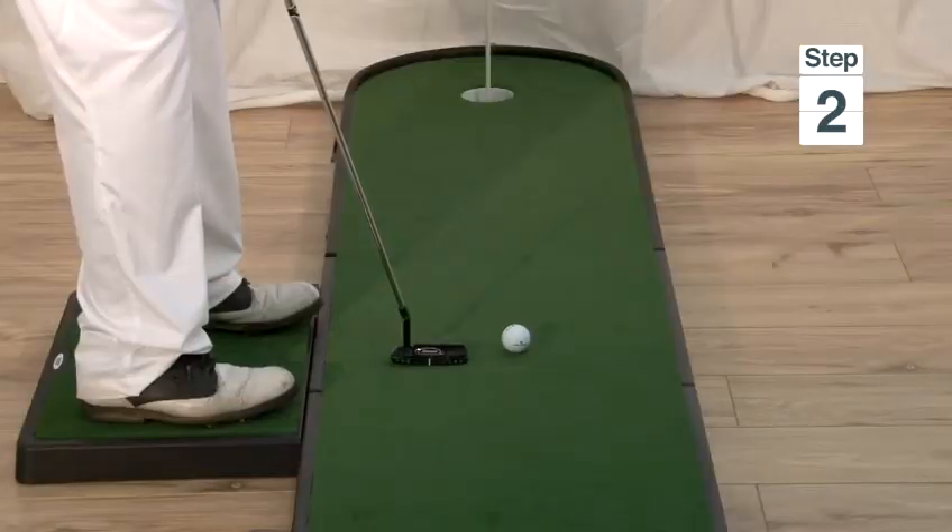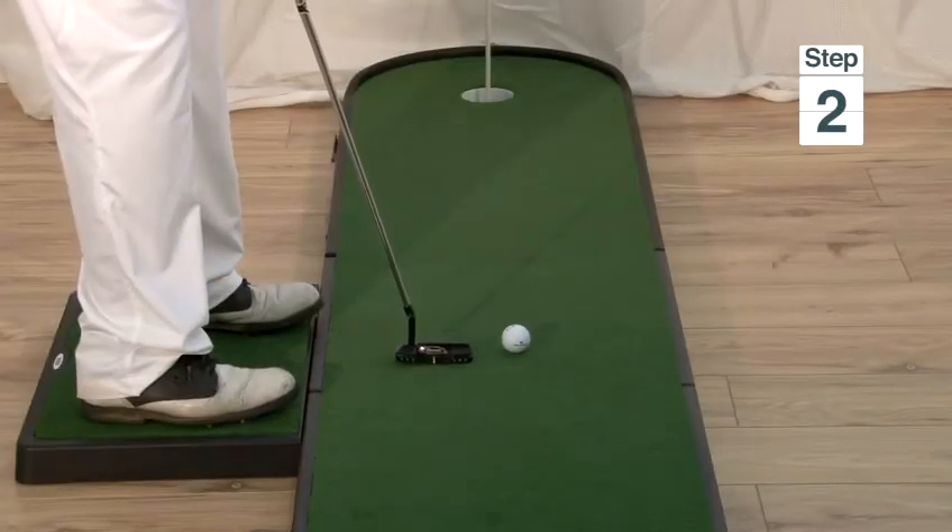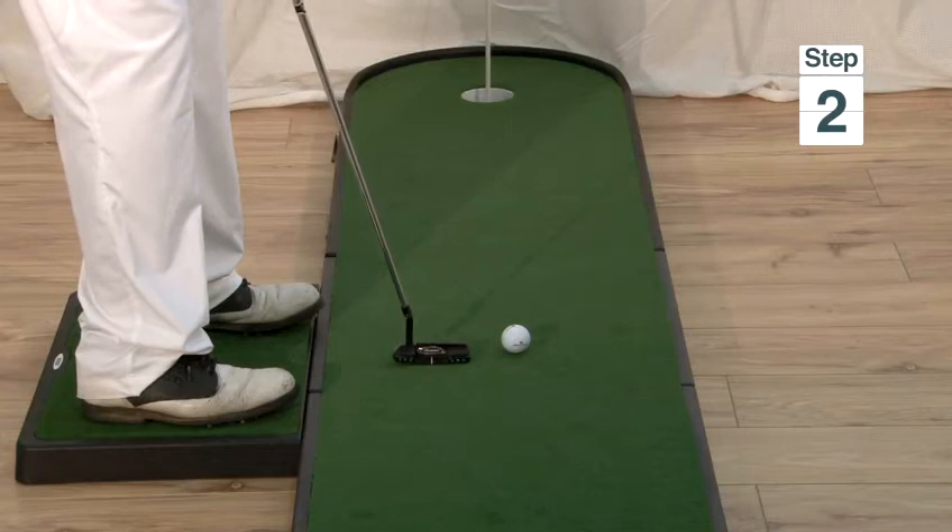Step two is to make a little practice stroke next to the ball to get a judgement of how hard you need to hit the putt.